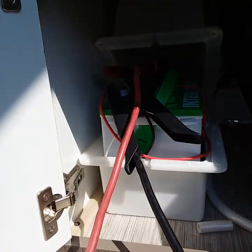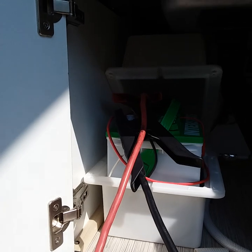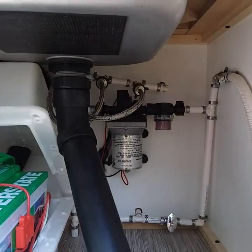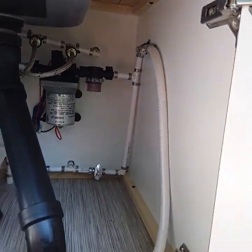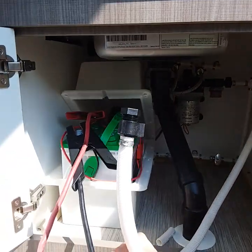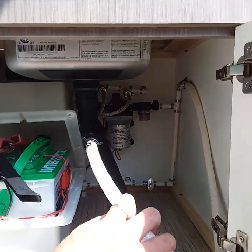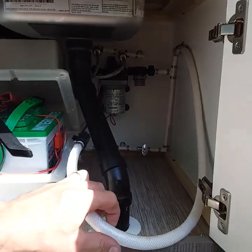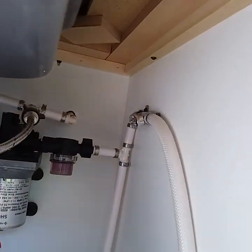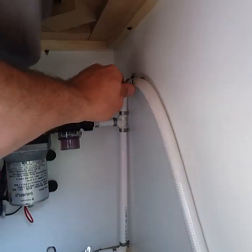Under your sink is your battery. You will have a new battery if you bought the starter kit — a brand new deep cycle marine battery. Right there is your water pump, and connected to your water pump is this hose right here. This hose is used if you're going to be winterizing. The end of this hose goes into an antifreeze bucket, you turn that valve and turn your water pump on, and this will draw the antifreeze right up into the camper. Then all you do is turn on each faucet until antifreeze comes out. When you're using the camper normally, you'll want to turn the valve the other way.